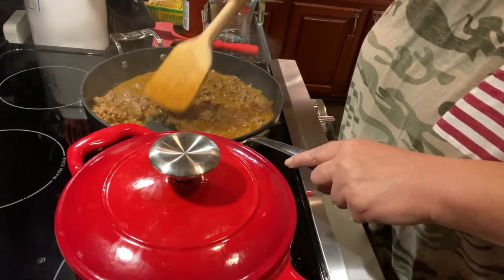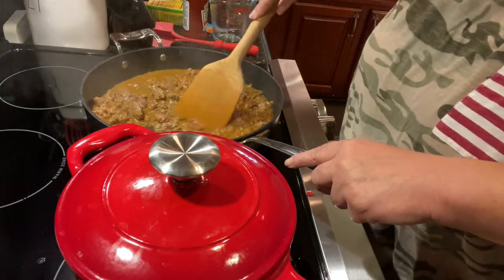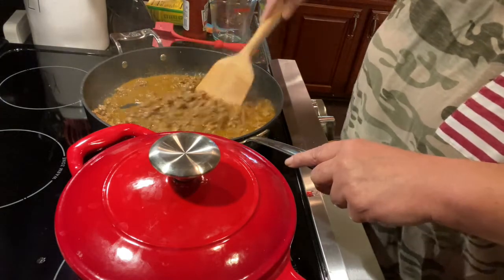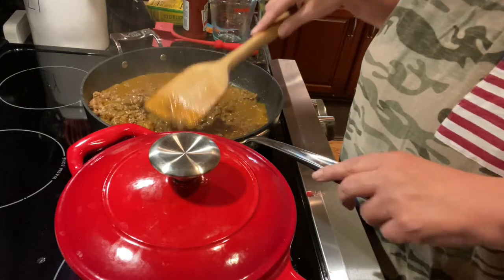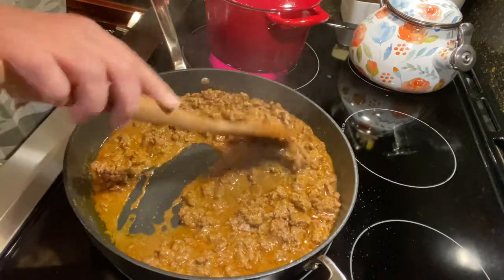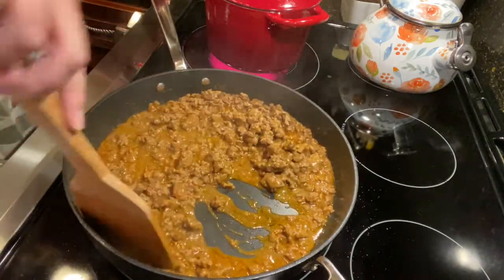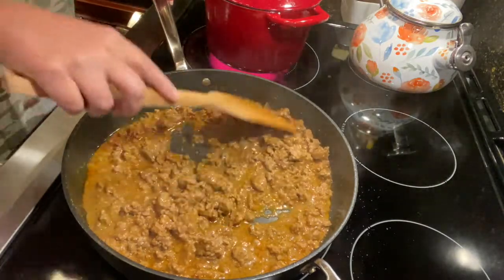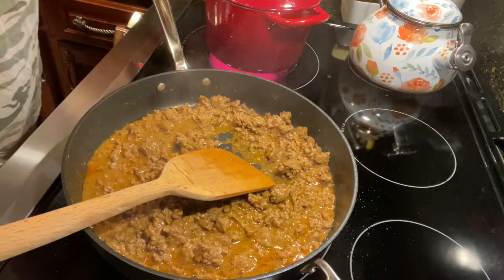It's just cooking up a storm here and it smells so good in here. I'll bring you back in just a little bit to see what else we throw in. Our meat is just boiling away, smelling so, so good. I want it to absorb a little bit more of that liquid. I'm going to go ahead and pump up the temperature just a little bit.